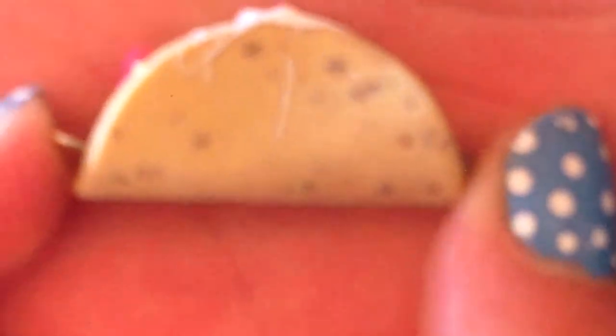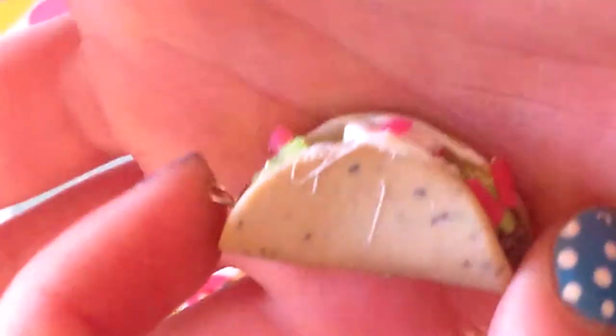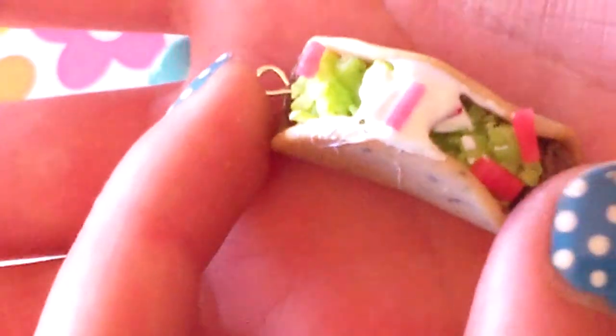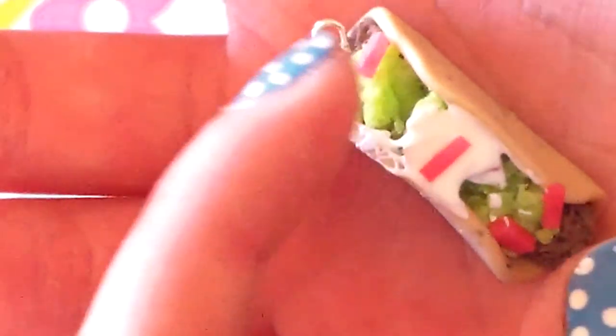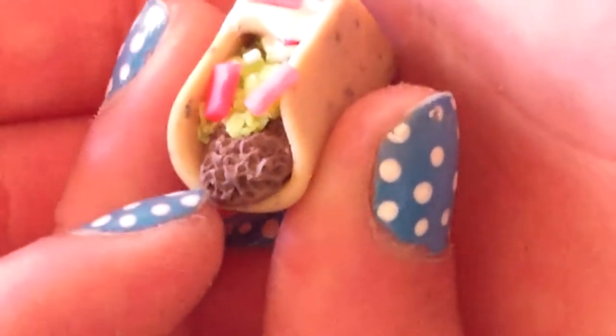Then I have this taco and it's inspired by Tony Elson's tutorial — it has real black pepper in it. Mine lost a little tomato slice but anyways, I added sour cream to mine because I love sour cream on my tacos. The ground beef is also textured.